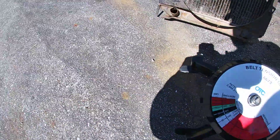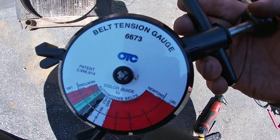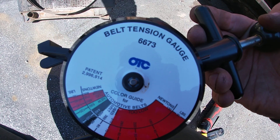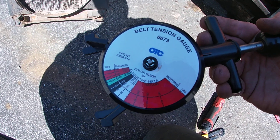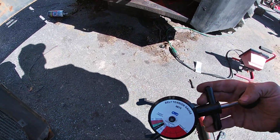In this video I'm going to show you how to properly test for belt tension. I like using this belt tension gauge because it is very simple and easy to use — it's an OTC gauge. You can do just about all belts with this thing, even HVAC belts.